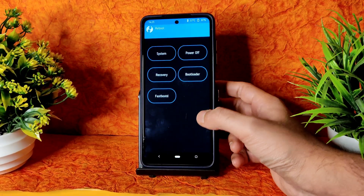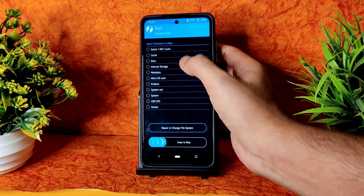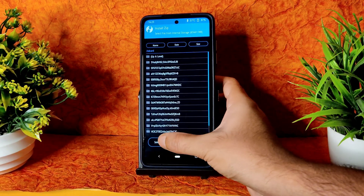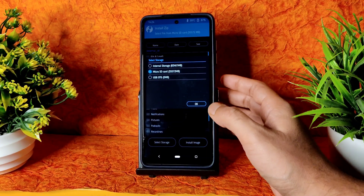Go to Wipe and select Advanced Wipe and select Dalvik, Cache, and Data. Swipe to wipe it. Then come back to Install and select the storage wherever you downloaded the files — I am using SD card here.